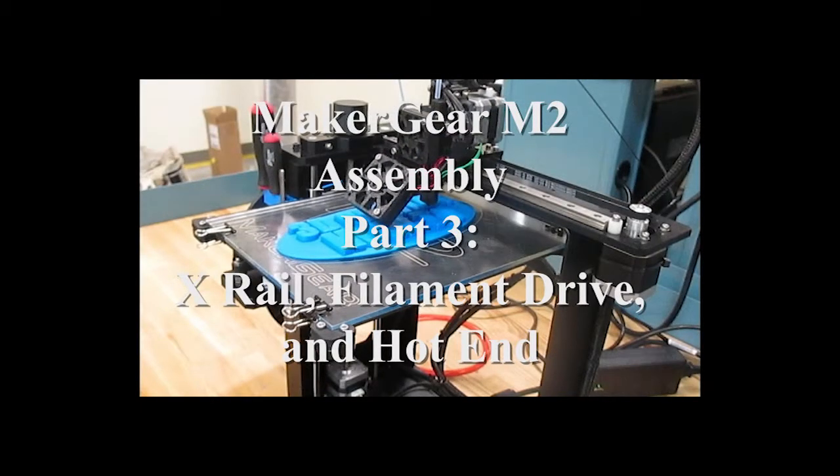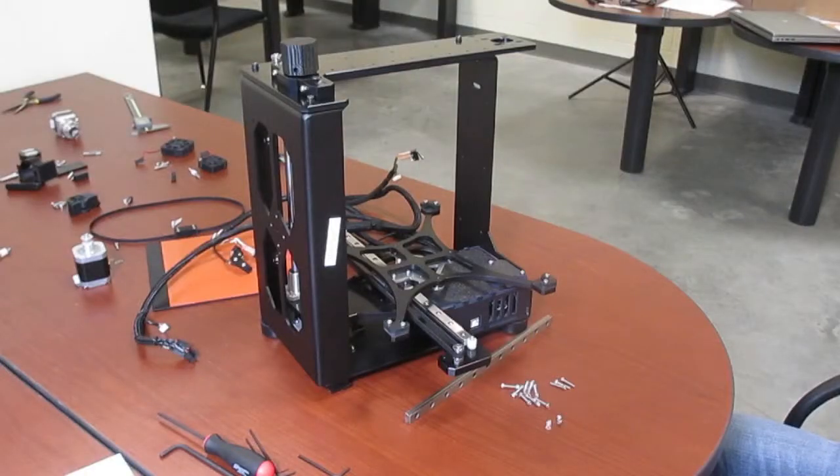Welcome to part 3 of our MakerGear M2 assembly. Today we're going to be assembling the linear rail for the top, as well as the filament drive and the extruder motor. Let's get started.